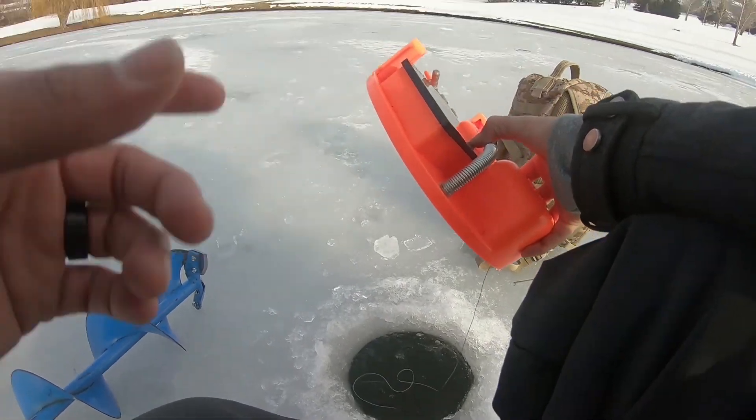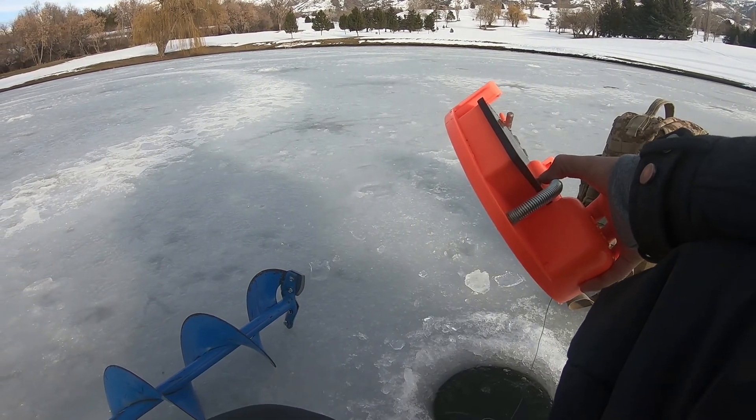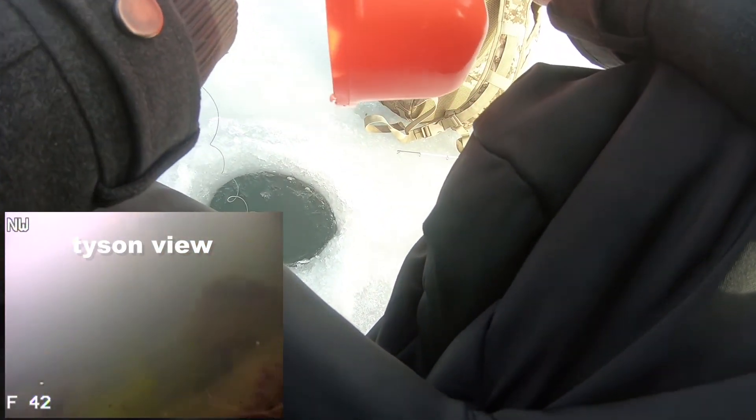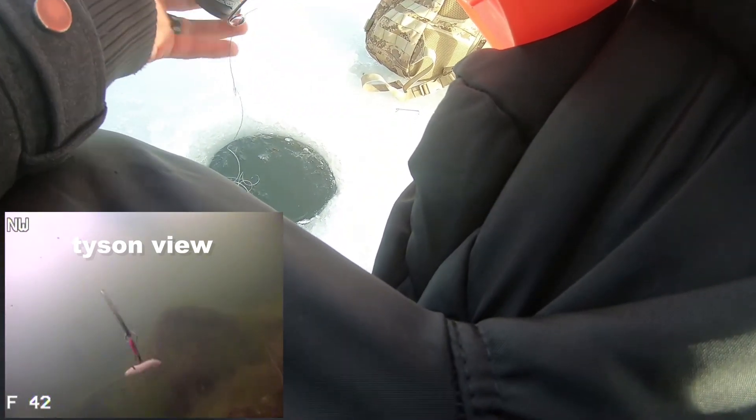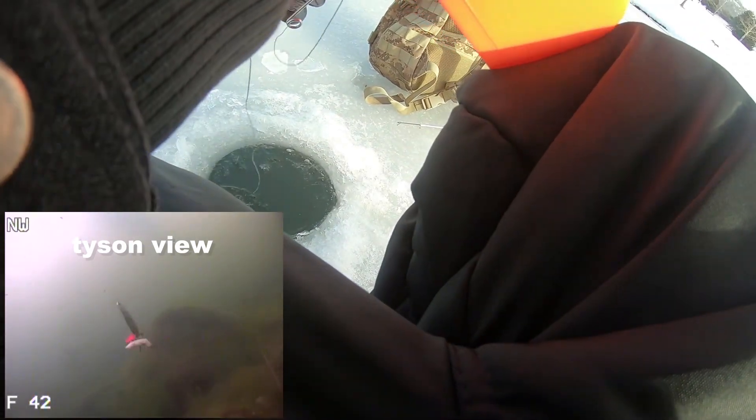I'm gonna lift it up a little bit off the ground. How far do you think that guy was off the ground? Right on the bottom. Okay, got the tip-up ready to go. I'm gonna pull it up a little bit just so I can get a little bit of that line off the bottom. There we go, just gonna spool it up a little bit - hopefully we can catch a big bass.